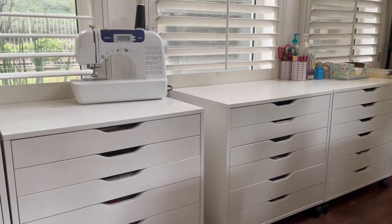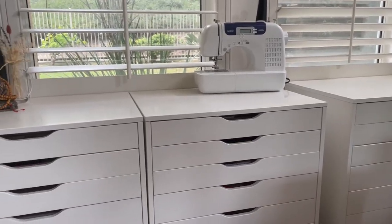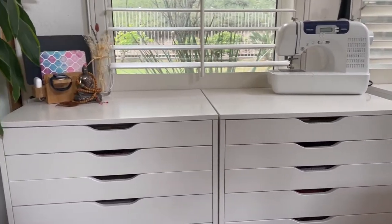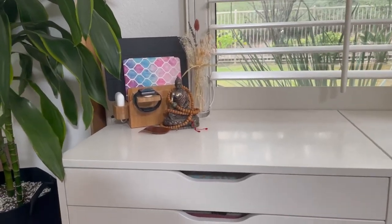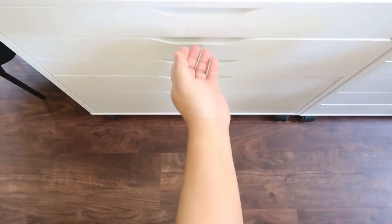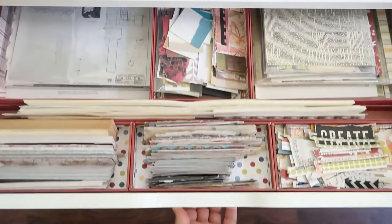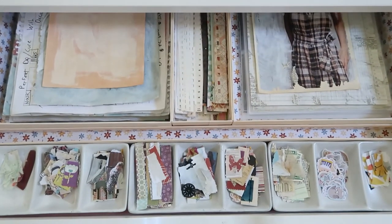On this side of the studio, behind the work tables and by the windows, is a row of Alex drawers also from Ikea. I don't keep anything permanent on top of the drawer units except for this charging station in the corner. The first two drawer units contain mostly paper. I collect all sorts of paper to use in my work and I like to keep them organized so I don't get overwhelmed.